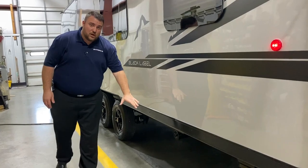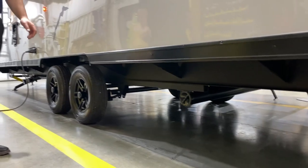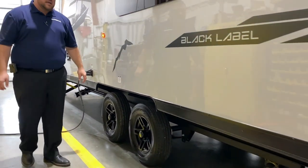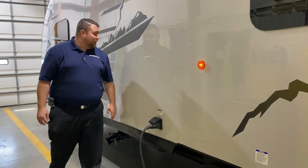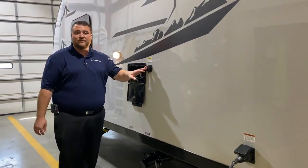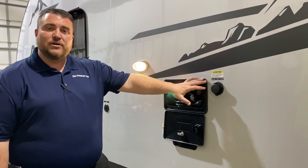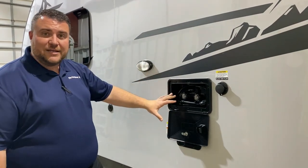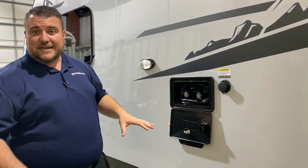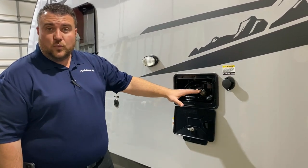There is a sewer hose holder underneath for storage when traveling. This is a 30-amp unit and comes with a 25-foot detachable power cord. We have your black tank flush — you hook up a water hose and it blasts out the tank. There's a bright LED light by all the water connections and dump station. There is also an outside shower with hot and cold water.